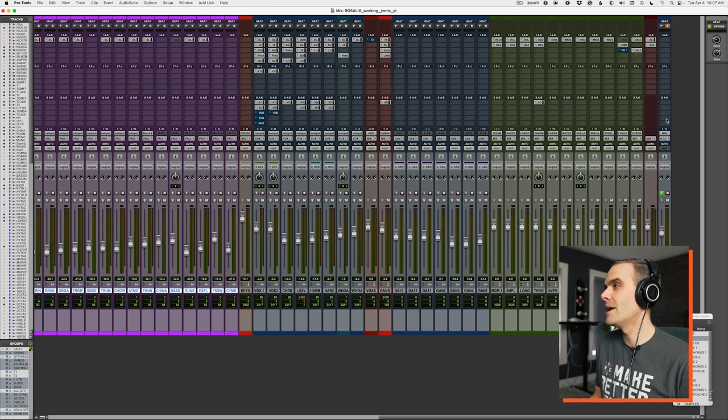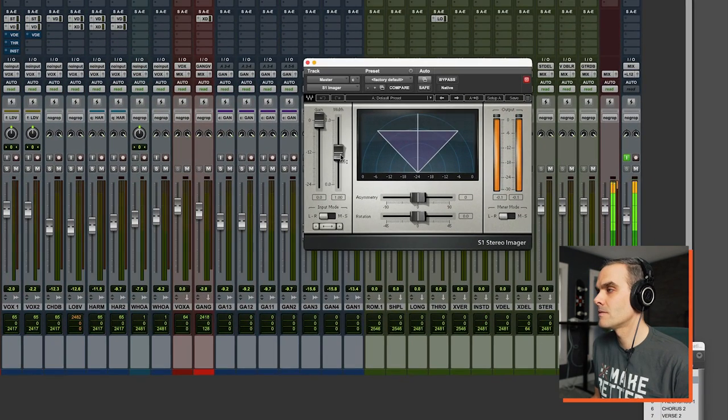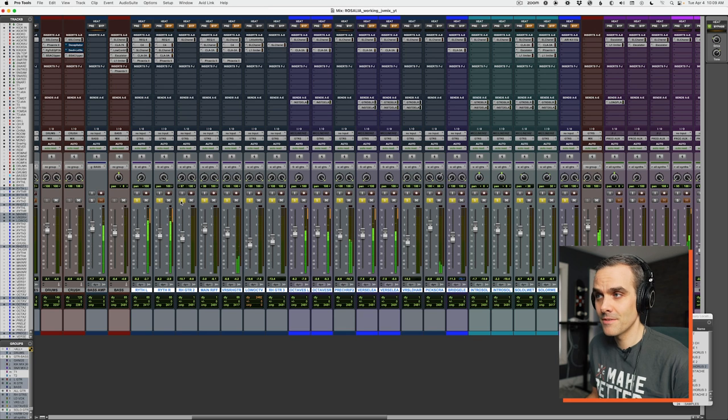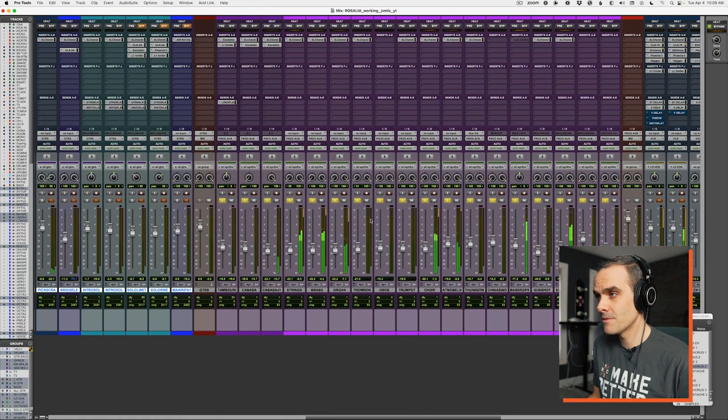Now let's try sticking with the narrow panning positions but adding a stereo width plug-in to the mix bus. To my ears, we gain some of the width back for sure, but we also lose some solidness and power in the low end. And in this mix there are a lot of guitars — those are all hard panned — and we've also got a lot of synths and percussion and other layers.